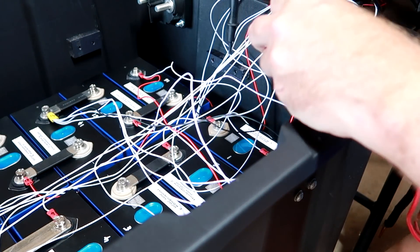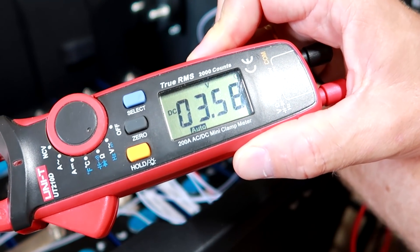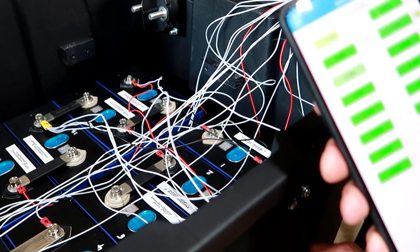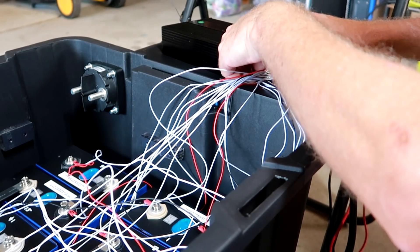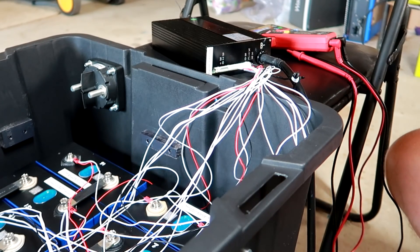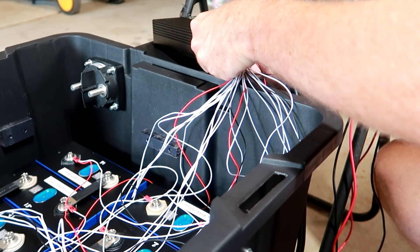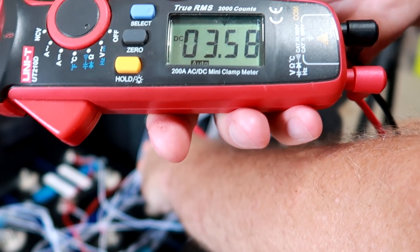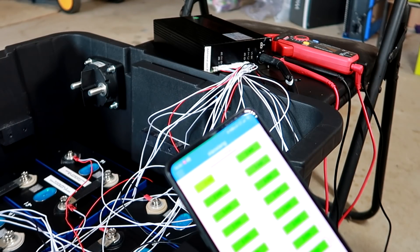I really want to know why cell number one is so low. Measuring directly at the cell it reads 3.58 volts, but the app shows only 3.299 volts. I disconnect and reconnect the BMS, but cell one still reads 3.295 volts in the app — far too low — and I don't know why.